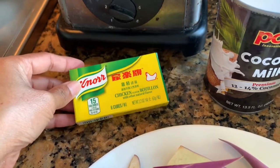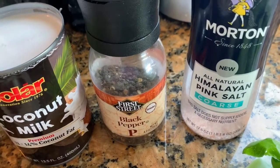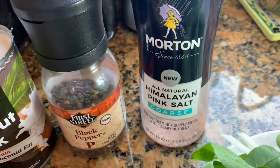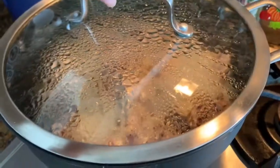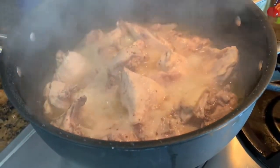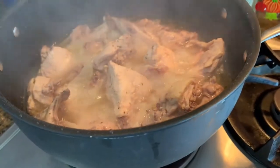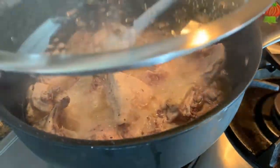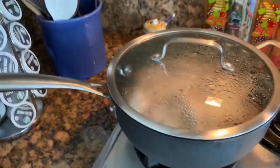I have chicken bouillon — I'm gonna use one cube for seasoning — and I'm gonna use black pepper and Himalayan salt. I'm almost out. The chicken is smelling good, it's boiling good, it's cooking. Pretty soon I'm going to add the vegetables and coconut milk. Let's check the chicken.